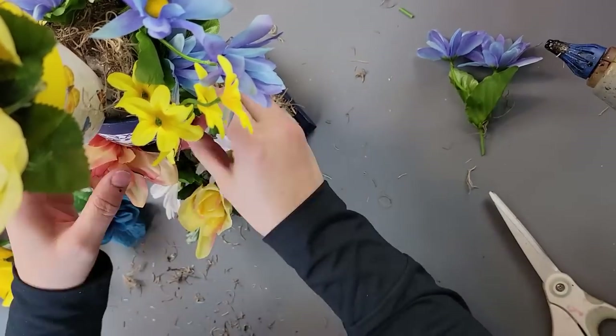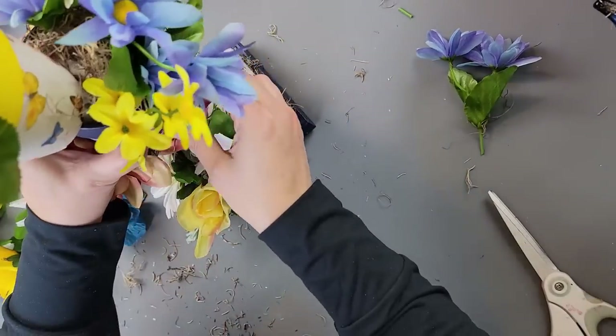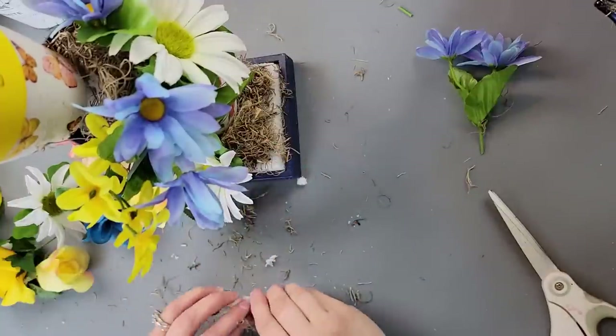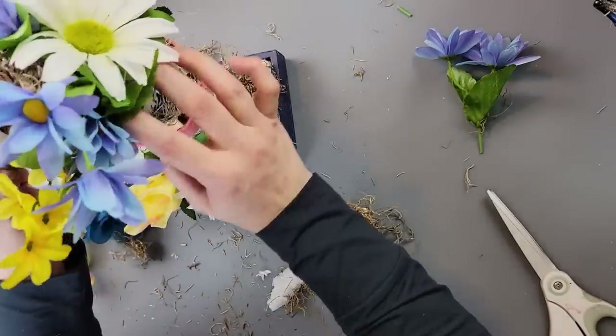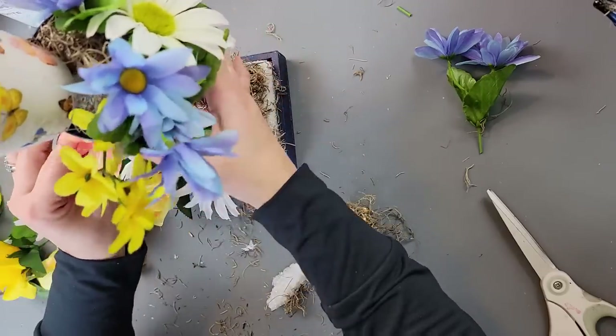I took some little pieces of tumbling tower blocks and stuffed them in to help give the upper pots a little more support and stability, as you can see.